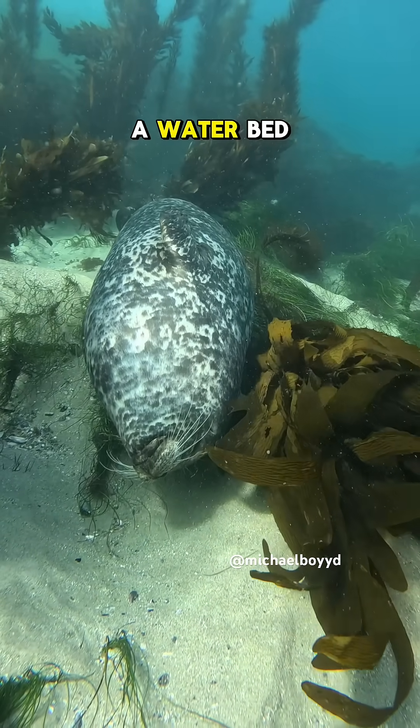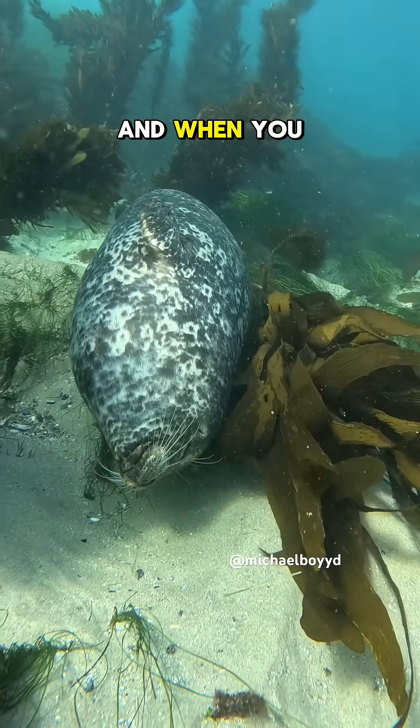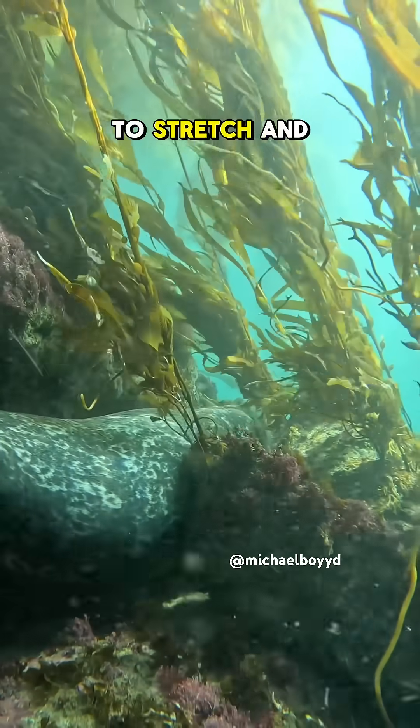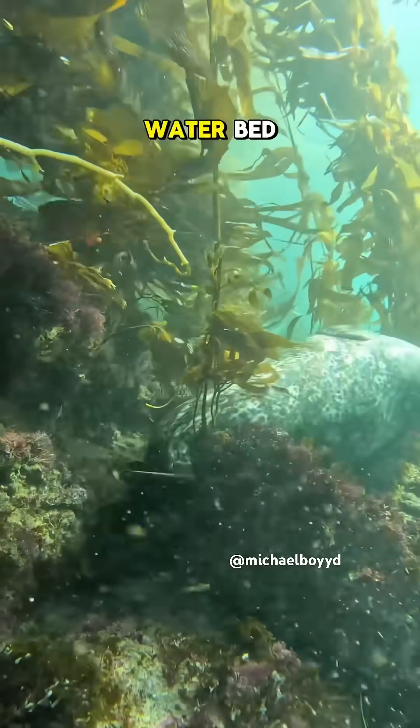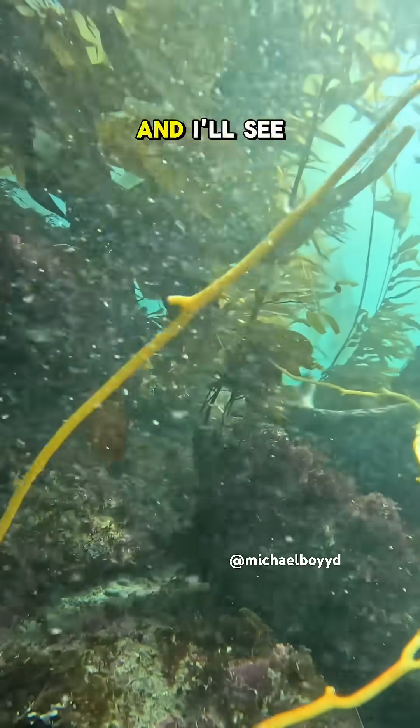The protection you get from using a waterbed makes it the better option, and when you finish taking your nap you'll have time to stretch and relax before you go to the surface for air. So the next time you take a water nap consider using a waterbed. Thanks for watching my videos and I'll see you on the next one.